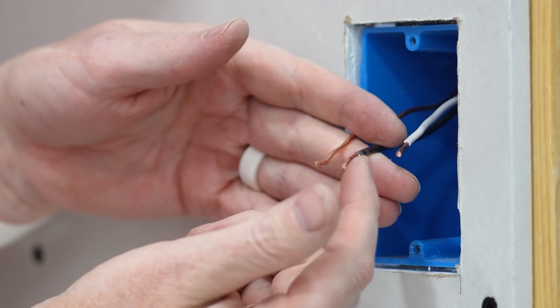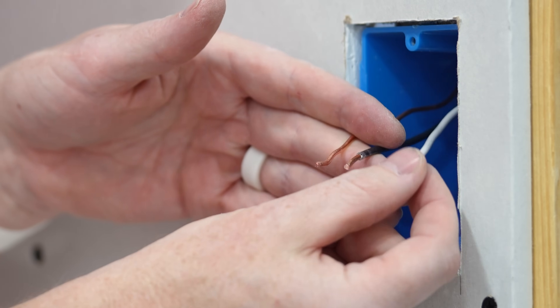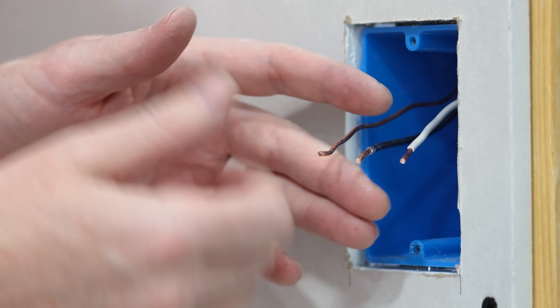It can be super frustrating dealing with really short wires coming out of your junction box. These things are difficult to work with, they can be dangerous, and they're obviously just super frustrating. So I'm going to show you three ways that you can take care of these to make them up to code, easy to work with, and safe as well.